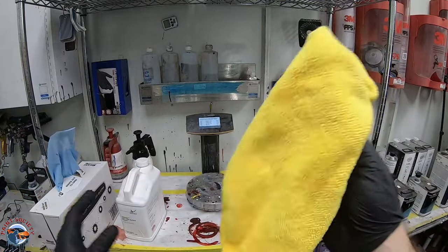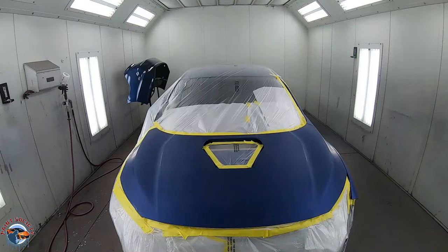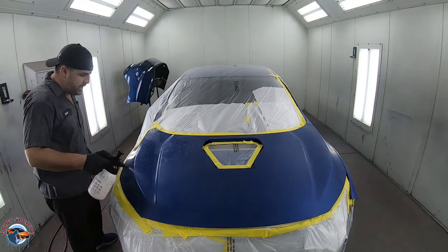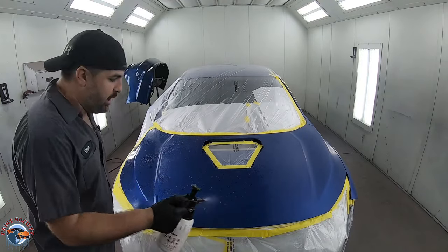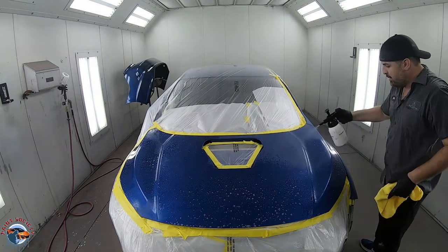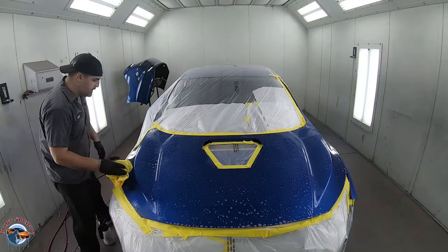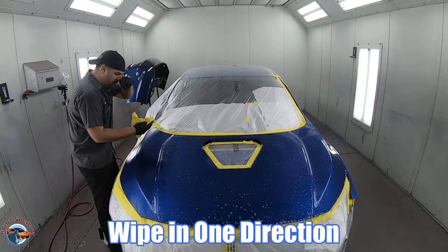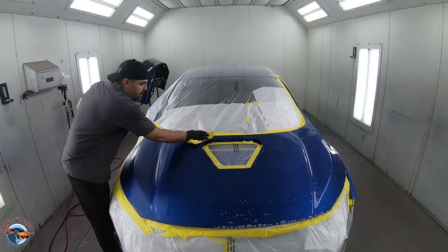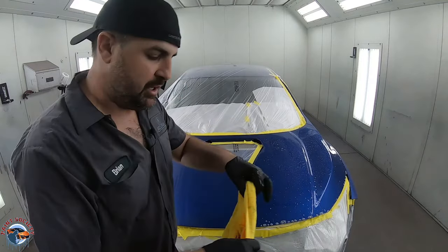I prefer a microfiber because it picks up more debris from the surface and lasts a lot longer than a towel. For our water-based cleaner, we put it into a pump sprayer and really saturate the panel - I want to make sure I'm bringing up all the contaminants. Sometimes you can even see little fingerprints, which is a good indication you could have some contamination. I like to wipe in one direction as best as possible. If you have to go the other way it's not a huge deal, but you don't want to be smearing your contaminants all over the place.